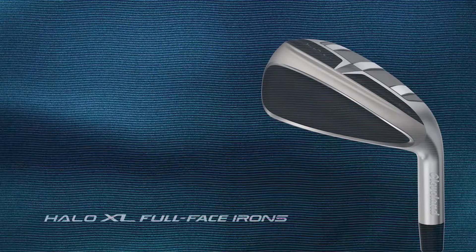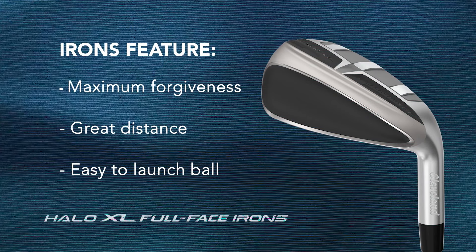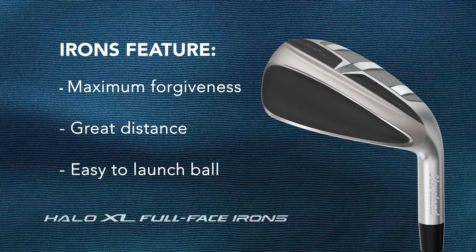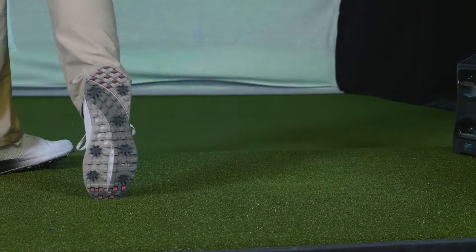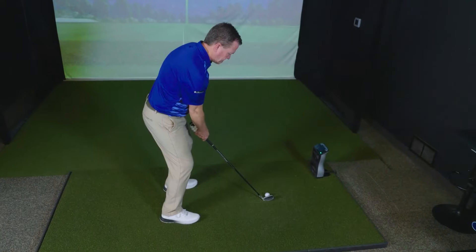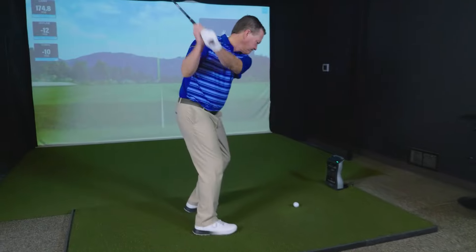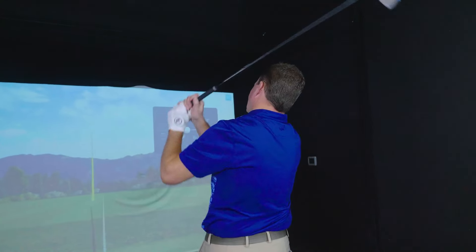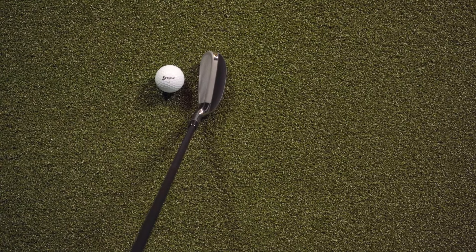As the name might suggest, Cleveland has designed this set of irons for a player who's looking for maximum forgiveness, great distance, and a club that's very easy to launch up in the air. When getting to hit this club for the first time, I felt like this club was very easy to hit. The face feels very responsive and produces a higher-pitched sharp sound at impact. At address, this club does look a little unique compared to traditional clubs.